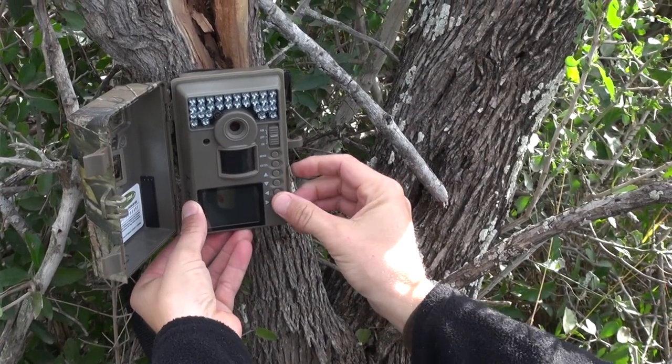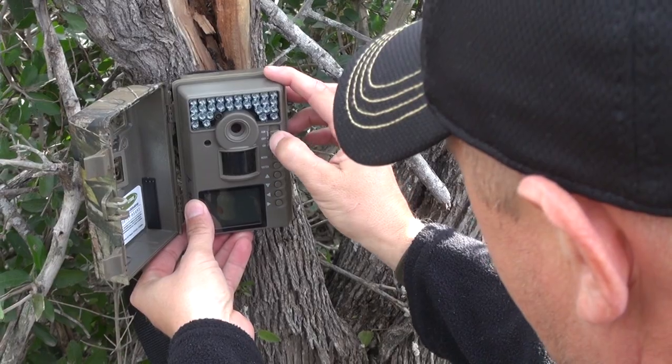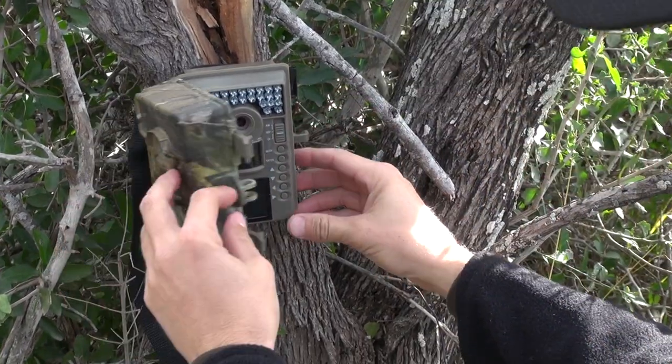Post-season cameras is a tool that will help you from now on, especially if you've got a piece of property you're thinking about renewing. So put your cameras out post-season and see deer you've never seen before. Until next week, I'm Doc Spike, and that's how it is.